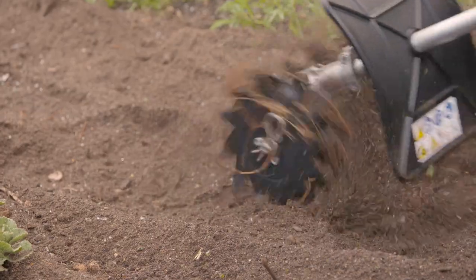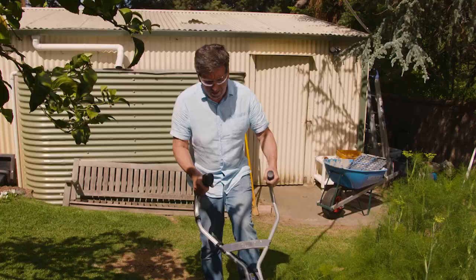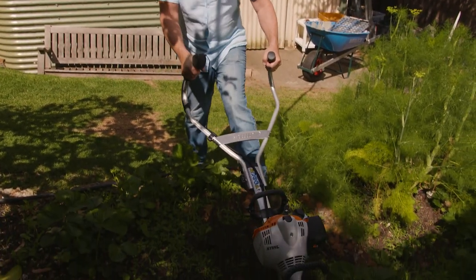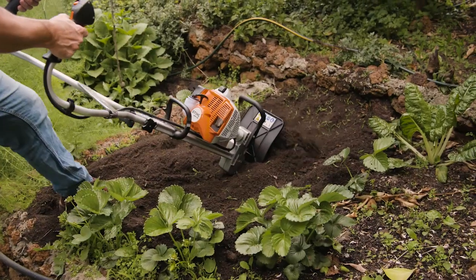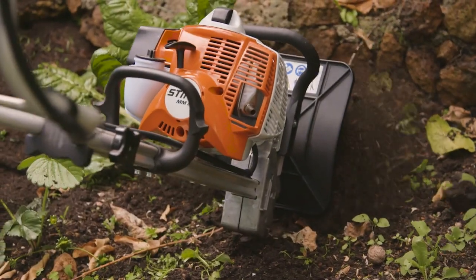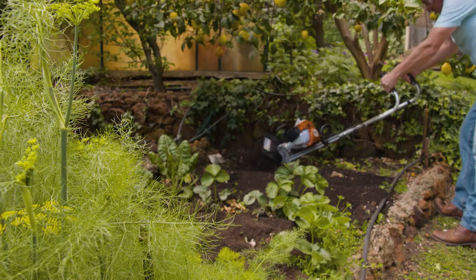The key to successful veggie growing gets down to really turning the soil over, getting it light and fluffy. The MM56 allows you to do this with ease and it's a pretty serious machine, ideal for those with a decent-sized garden or the professional. By opening the soil up, your root vegetables like carrots and parsnips will grow straight and long — no gnarly carrots here at all.